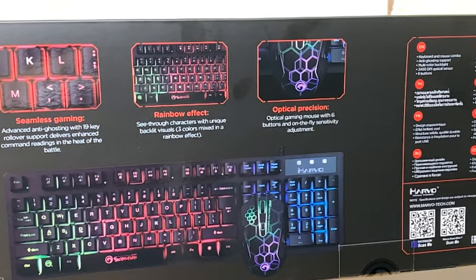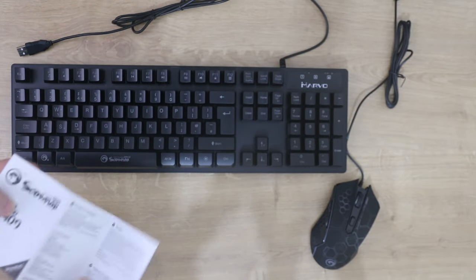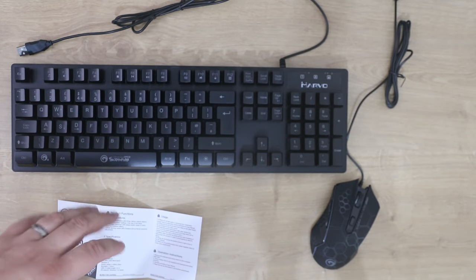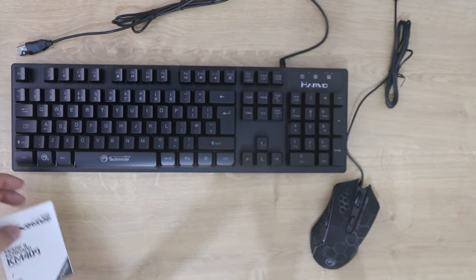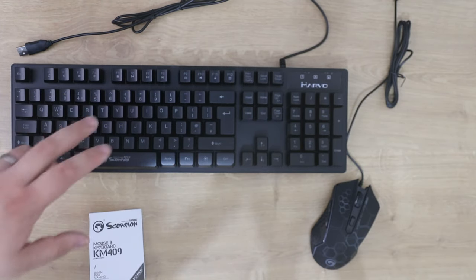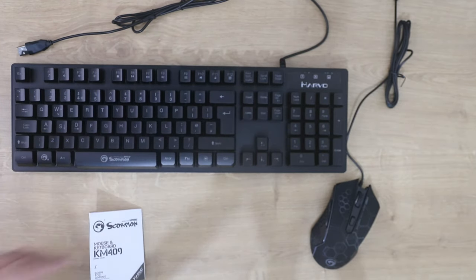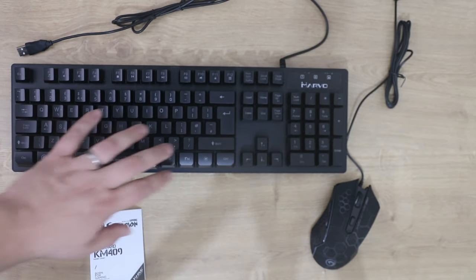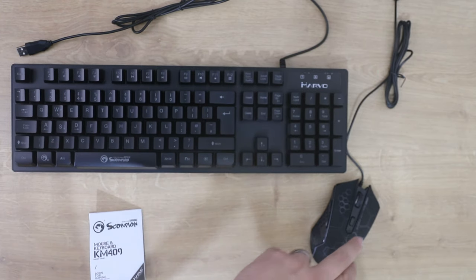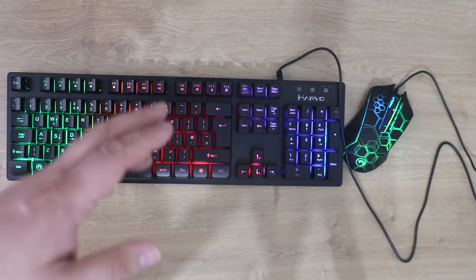Inside the box you've got three items: the keyboard, the mouse, and the manual. The manual doesn't actually tell you how to use anything — it basically just says plug it in and away you go. It doesn't tell you how to change the brightness of the LED backlights or how to change the DPI. Even though I've reviewed this before, I know you press this button to change the lights, and then function and page up or down to change the brightness. Your hot buttons are the function key and the F keys depending on what you want to do. I'm guessing you change the DPI by pressing the button on top of the mouse.